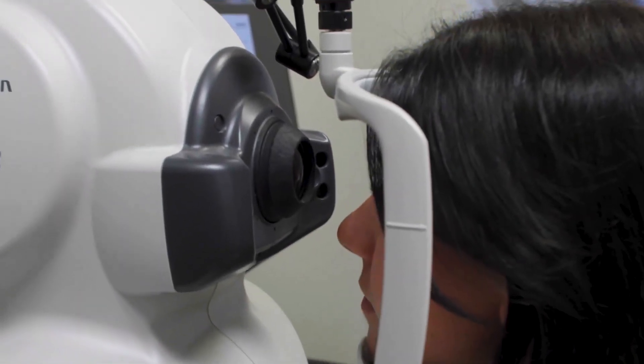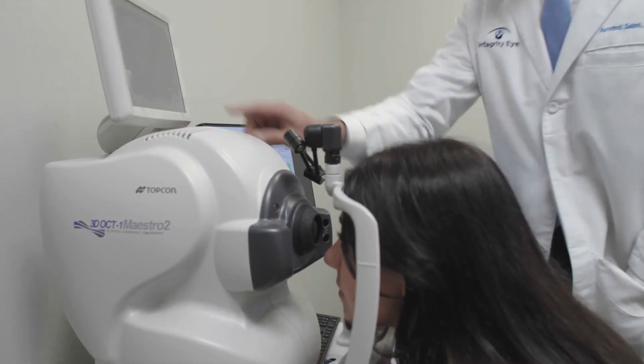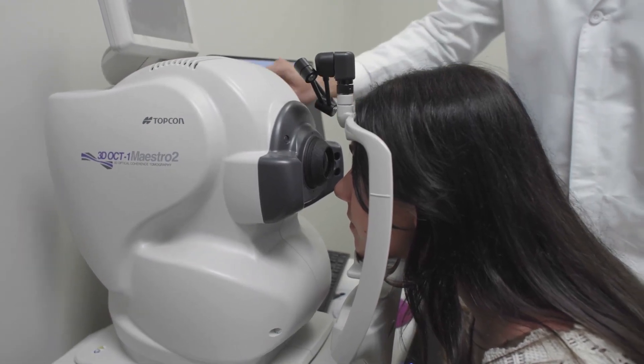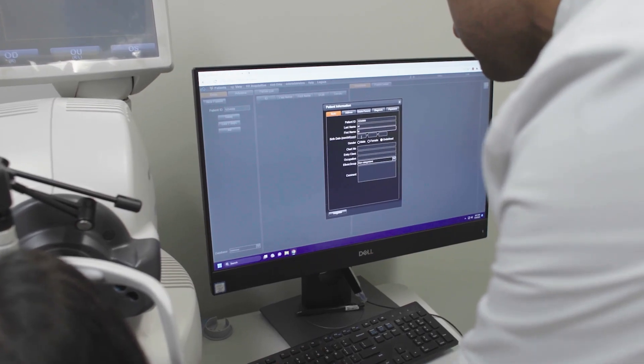It allows us to do things more efficiently, to capture data in one sitting for our patients. I really appreciate it as a very small form factor, and to be able to have a machine where both the tester and the patient can be on the same side, reducing the effective footprint by half.